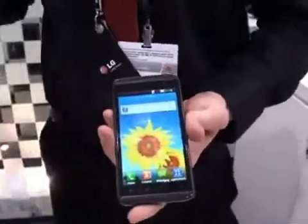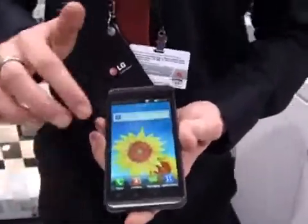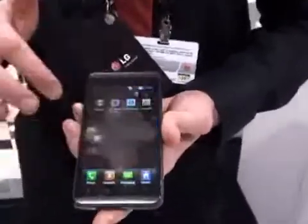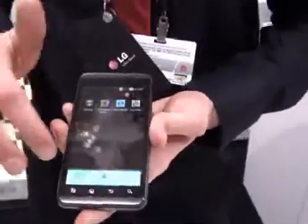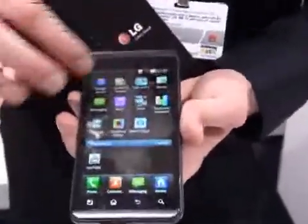The processor in this is the fastest currently on the market, which makes this phone a super smartphone. Scrolling through here you'll see it's Android 2.3, which you've probably seen before, and you've got your LG applications in here. If you want to change the layout it's as simple as pushing a few buttons and it's a bit more customized to yourself.